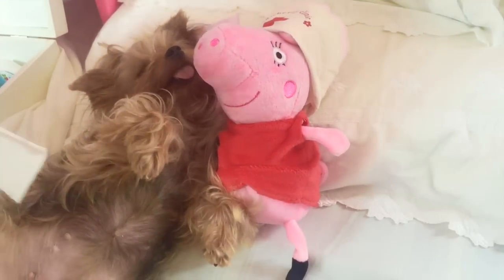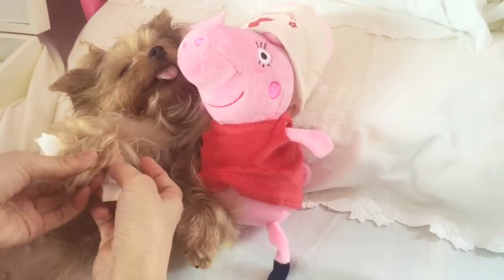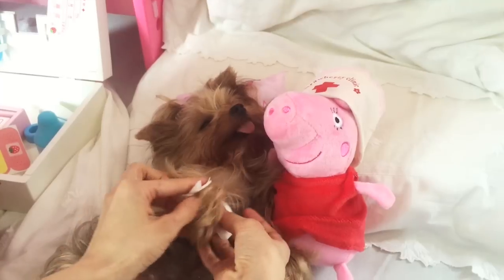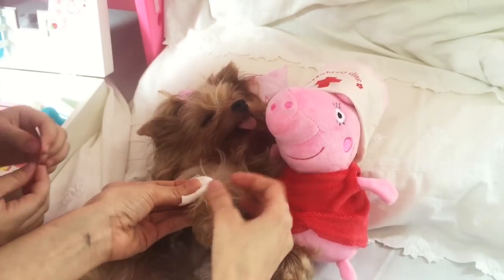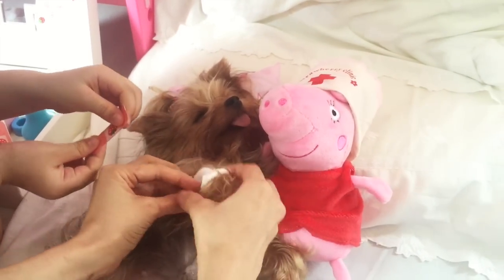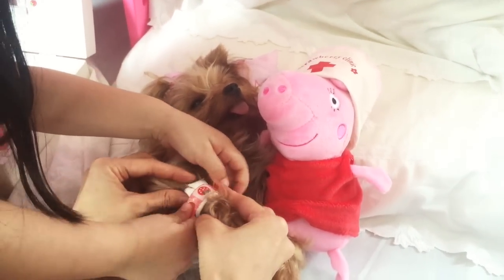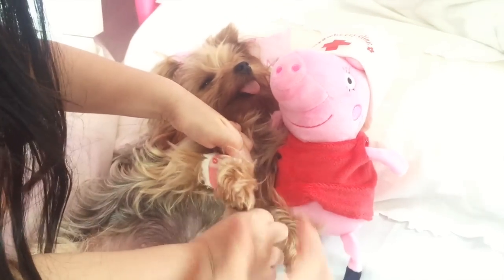All he does is sleep and eat all day. She's actually a very lazy dog — that's what makes him a very good patient for our pretend play. Isn't that right, Jersey? You're our laziest pup. I will put on the bandage. Here's some bandage.